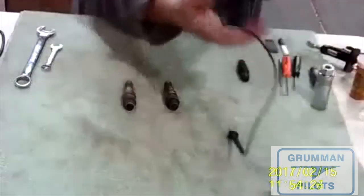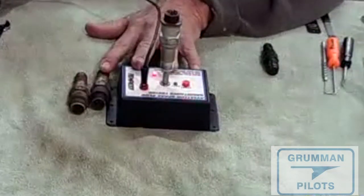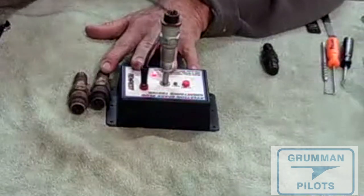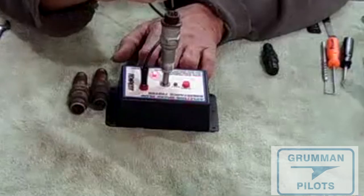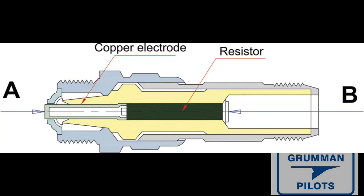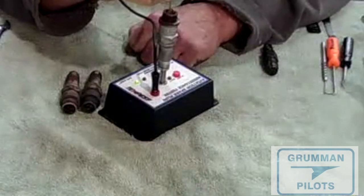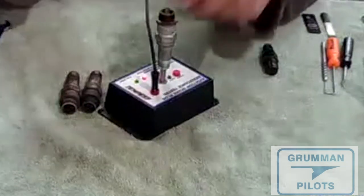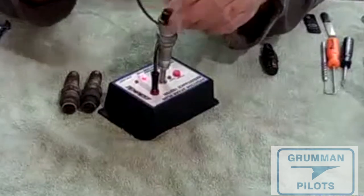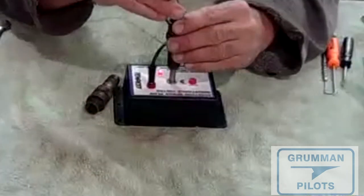One of the first things we do when we take a spark plug out of a cylinder is check its resistance. We do so many spark plugs here we use the specialized tool from Tempest, which measures the value of the resistor built into the spark plug. The little LED goes green when resistance is below 3,000 ohms; red-green flashing means 3,000 to 5,000 ohms; and anything over 5,000 ohms is rejected.